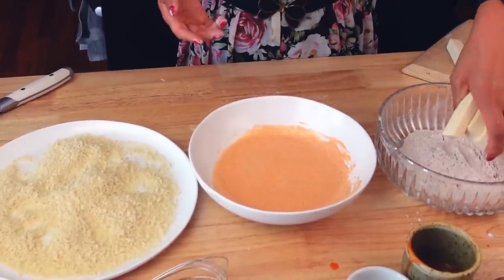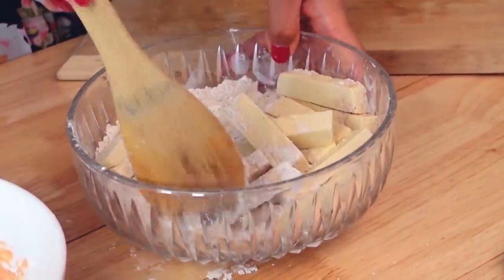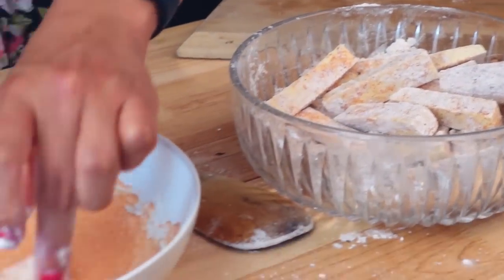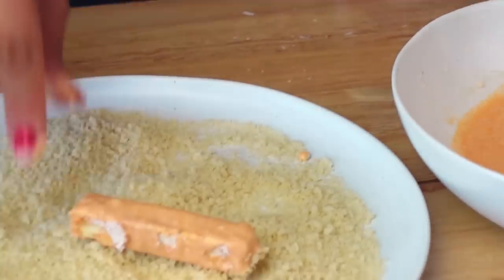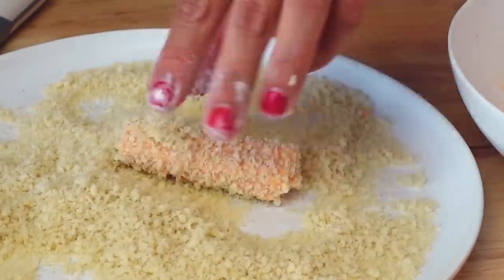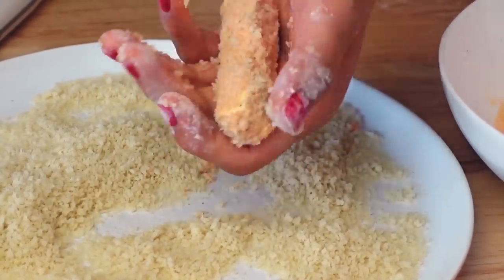I like to just be lazy and add a bunch of tofu at the same time — I might just add the entire thing in the bowl. Just get it all nice and coated in the dry mixture, and then dip it in the wet batter. You just want to shake off any excess, and then take it to the breadcrumbs and let it coat. Give it a little squeeze and there you go — that's one.